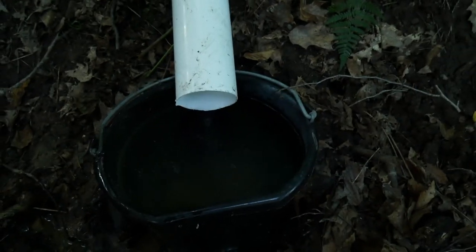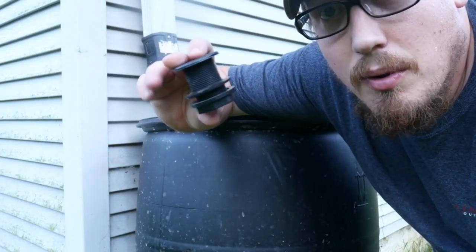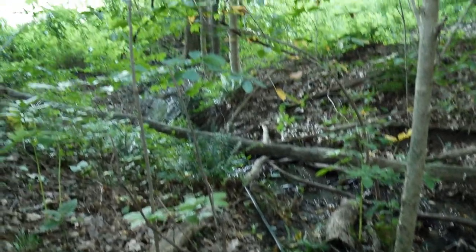Do you guys remember in the rain barrel video when I talked about the bulkhead? The key to these rain barrels are these little pieces called bulkheads. What I did was I took the bulkhead and put it on the flat side, because if you try to put a bulkhead on a round surface it will more likely leak. I drilled a hole in this bucket, attached the bulkhead, and ran a piece of wall pipe down my hill into the bucket — and this all runs down, which I'll show you in a minute.